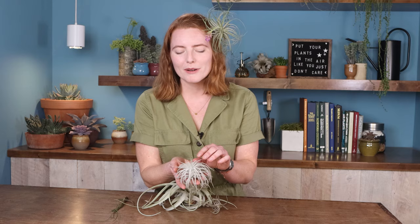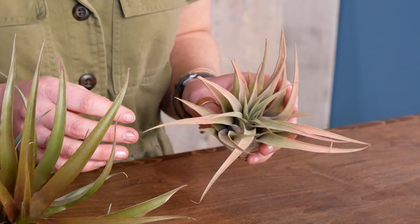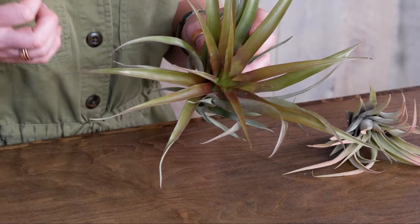Air plants can show some pretty fun colors. A number of the ones we carry are listed as enhanced, meaning they have a plant-safe dye to give them some cool colors. But others do this naturally - like Tillandsia latuneri here, which has been getting direct sun and is flushing with pigment. You can see a lot of cool burgundies and coppery tones going on in there.